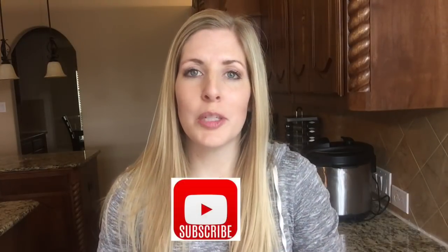Before I get started, don't forget to push the subscribe button and push that little bell so you'll get all of our notifications on YouTube. Now if you want more meal prep ideas, go to that little dot right there and it will take you to six other recipes that I've been making for my Meal Prep Mondays.